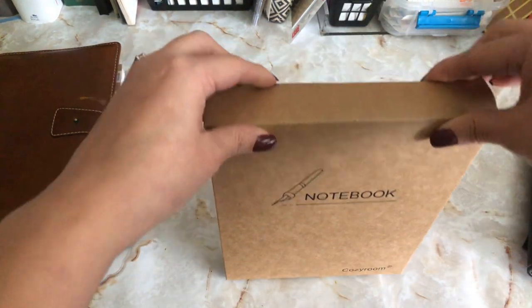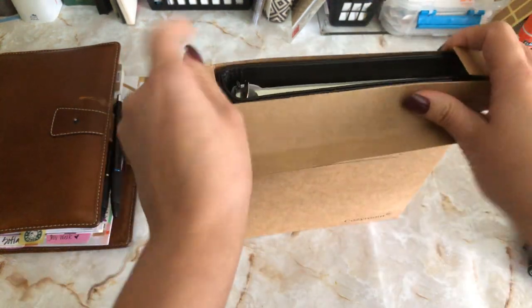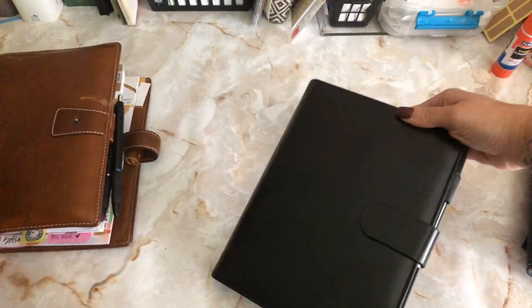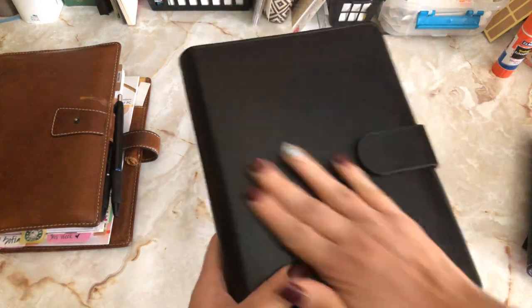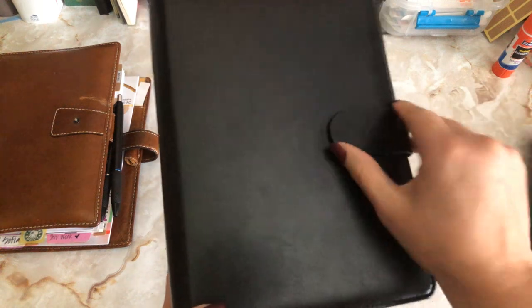Let's open this. I'm nervous. Oh wow, it's really sturdy. It's like a saffiano texture. Magnetic closure too.